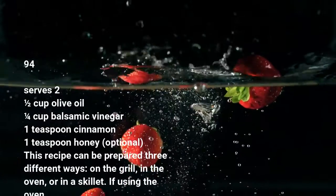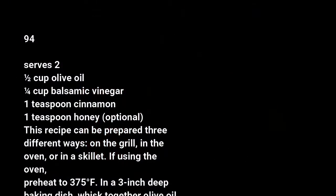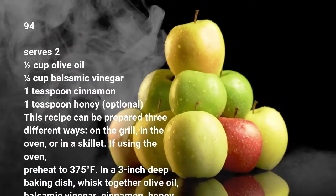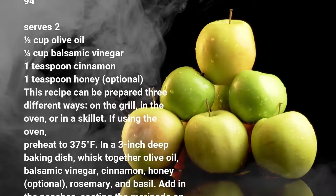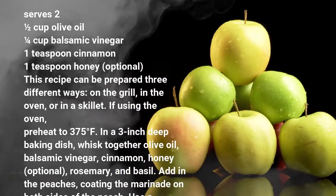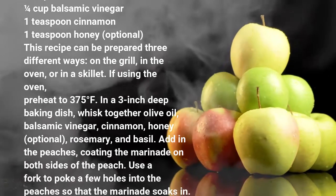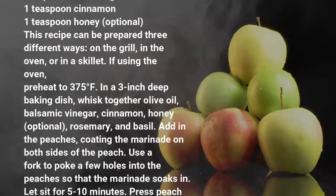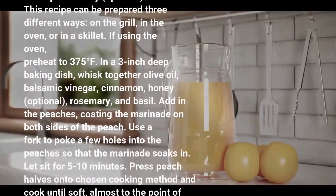If using the oven, preheat to 375 degrees Fahrenheit. In a 3-inch deep baking dish, whisk together olive oil, balsamic vinegar, cinnamon, honey, rosemary, and basil. Add in the peaches, coating the marinade on both sides. Use a fork to poke a few holes into the peaches so that the marinade soaks in. Let sit for 5-10 minutes.